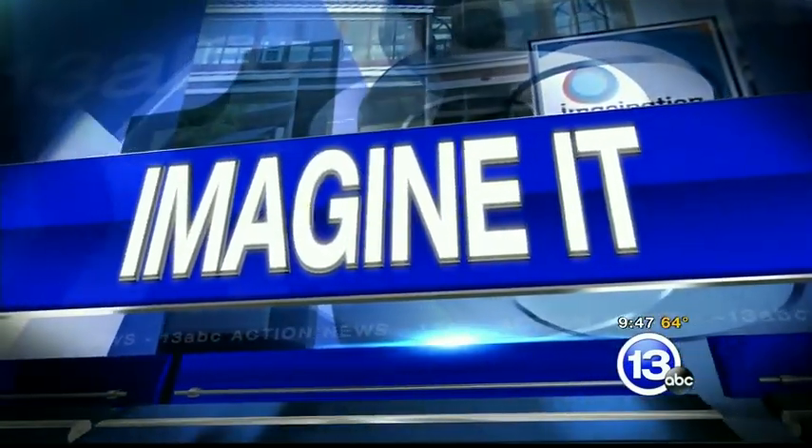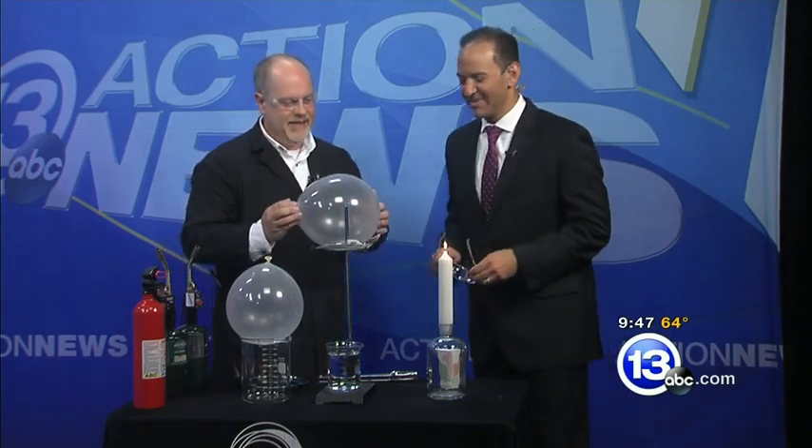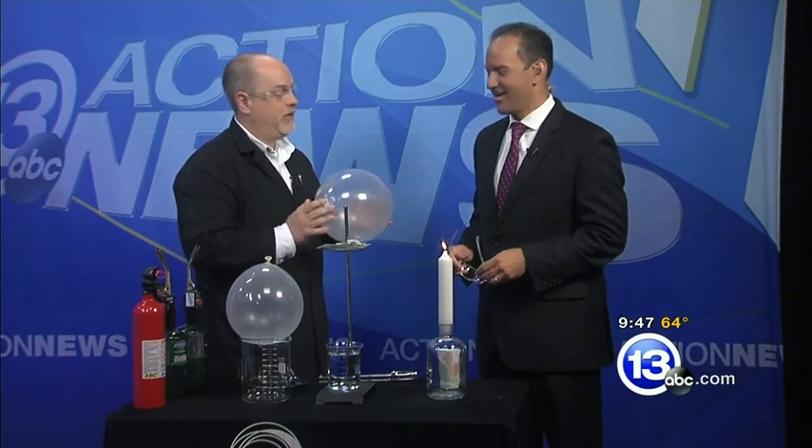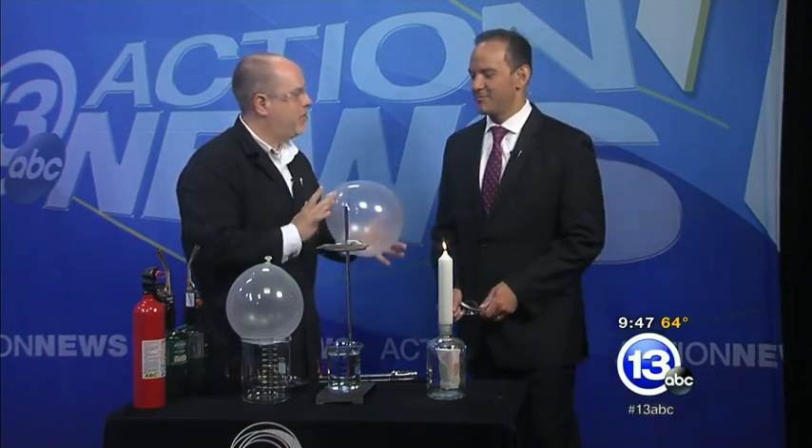It's time now to 'Imagine It' with Carl Nelson, the chief scientist from the Imagination Station. He's huffing, he's puffing, and he's blowing stuff up — and that's his job. Since it's your birthday, he thought he'd share some science you could do around birthday balloons or wedding balloons, whatever you happen to be around today.